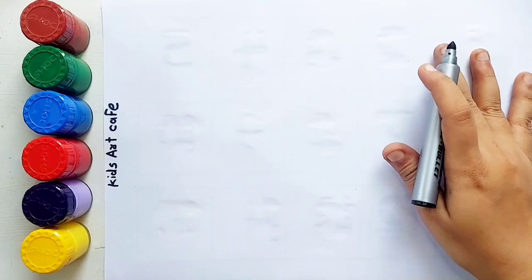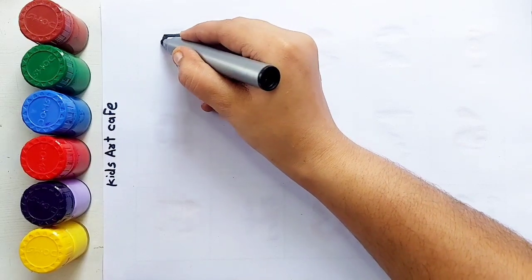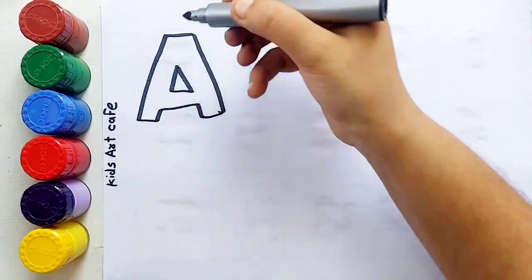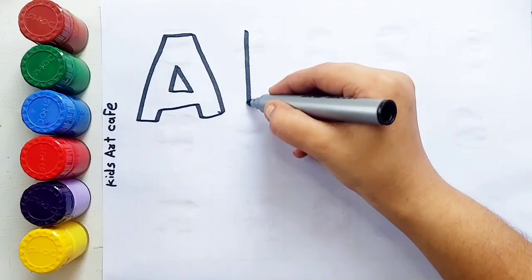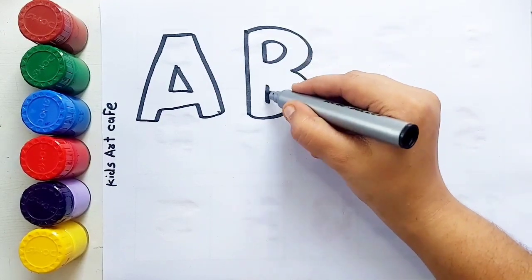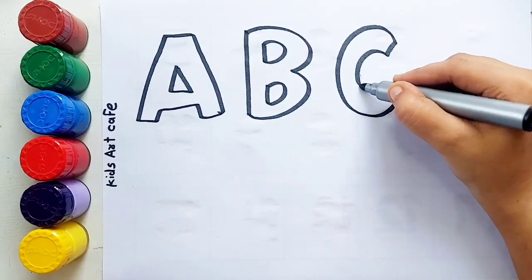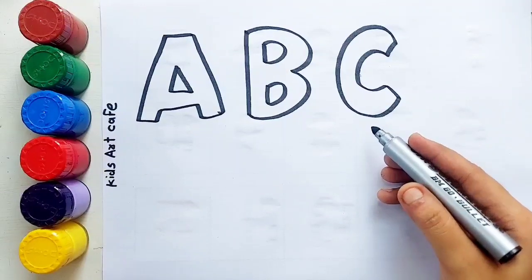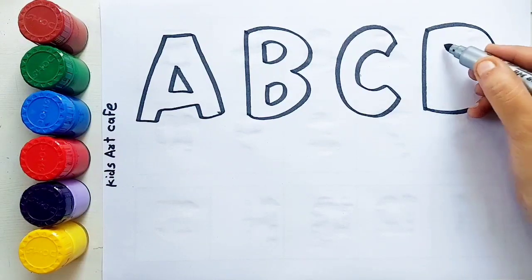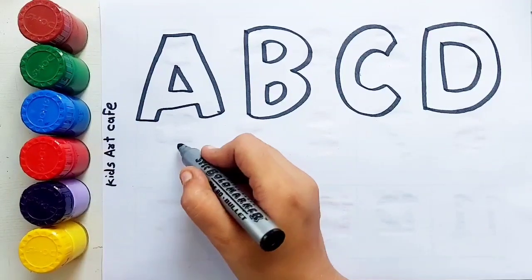Let's learn to draw some alphabets and numbers. A, A for apple. B, B for ball. C, C for cat. D, D for dolphin.